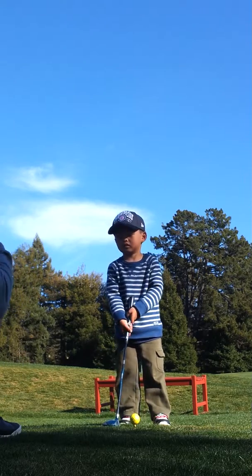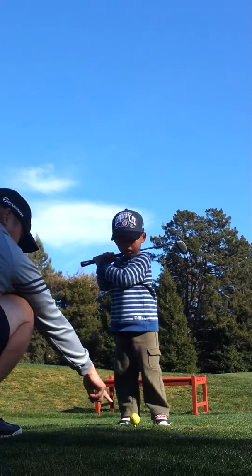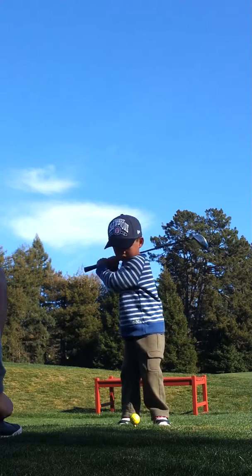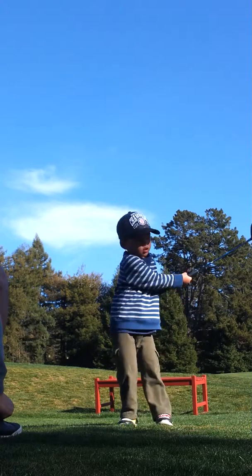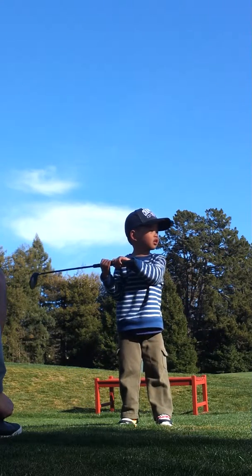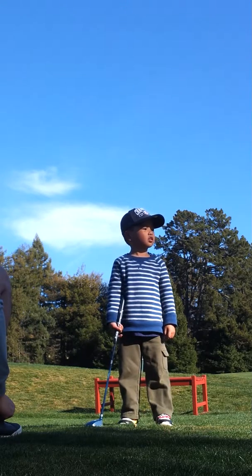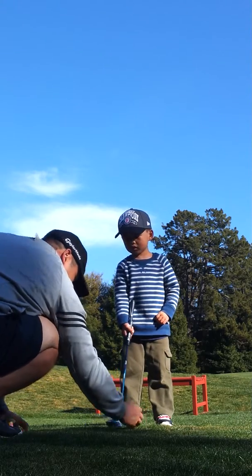Watch the ball. Watch the ball. Hold on, you're not watching the ball. Start it again. Very good shot. It went so high, it's going to go all the way down there. All right, one more. Okay, ready? Let's go.